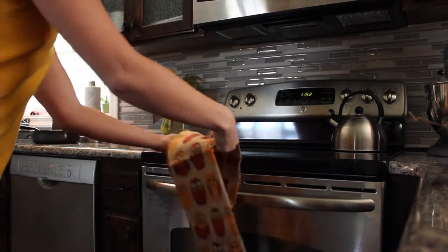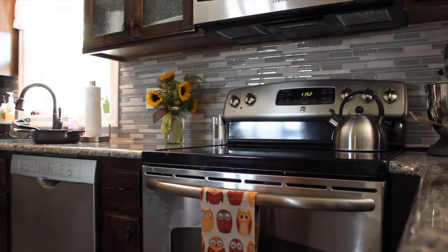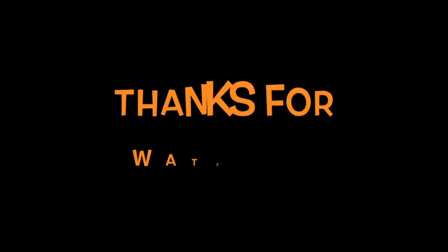If you're curious where I got any of my fall decor that I didn't mention in the video, feel free to leave it in the comments below and I'll be happy to answer any questions. Thank you so much for watching. If you have not subscribed to my channel, please subscribe so you don't miss out on any videos — I'll see you guys next time and have a blessed day.